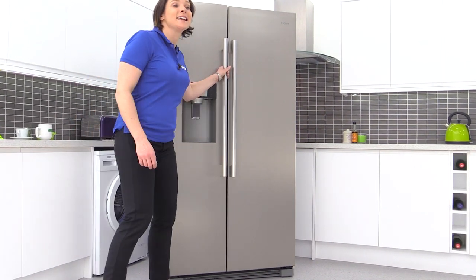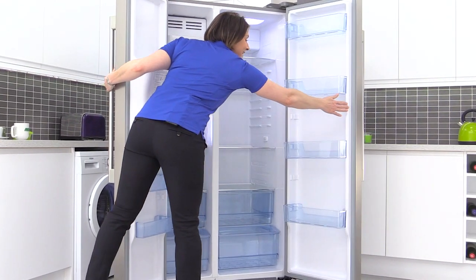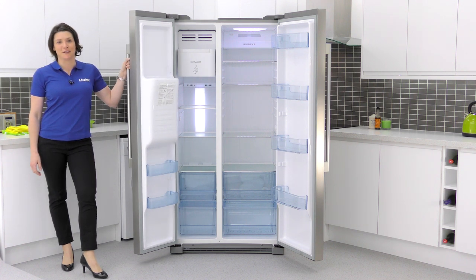Inside you can see it has an enormous capacity of 610 litres, which is more than three shopping trolleys worth of groceries.